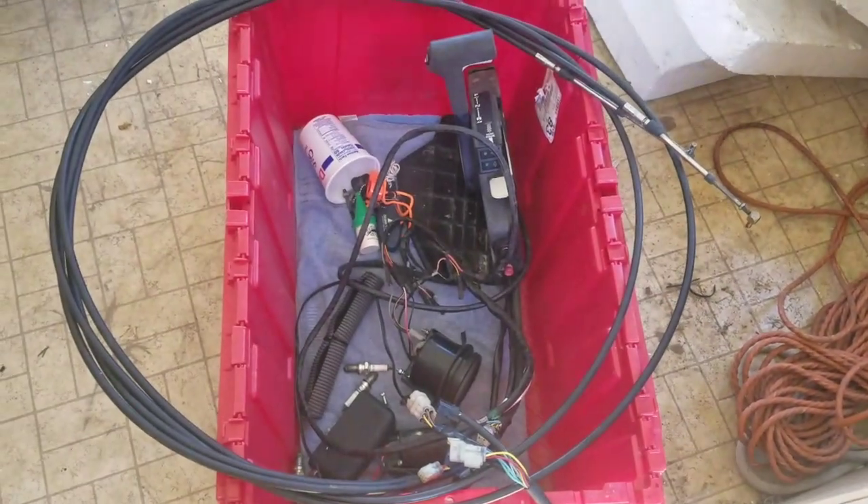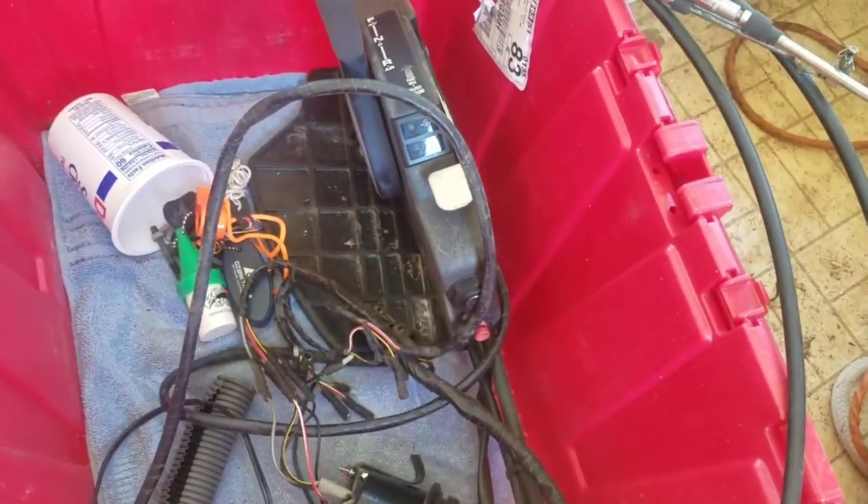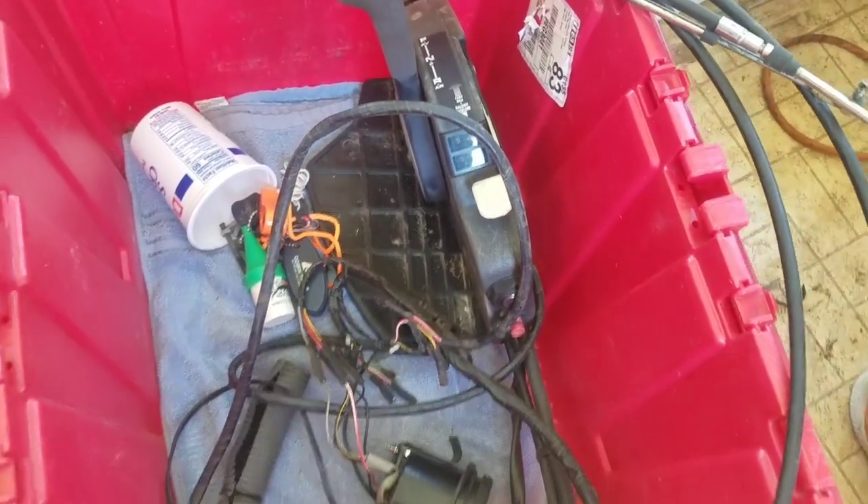Just for testing purposes today, I brought the harness in. Here's my box of controls. I'm going to hook it up and use the key to start it. I can't think of any other way to do it, but it's pretty easy.